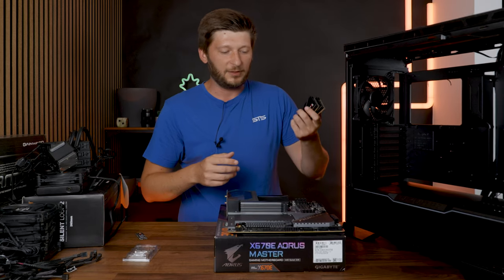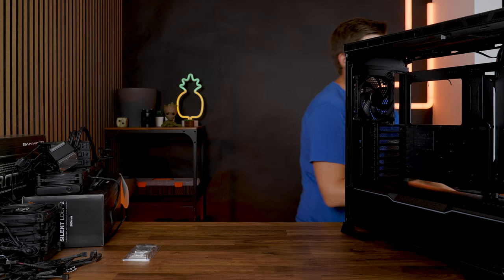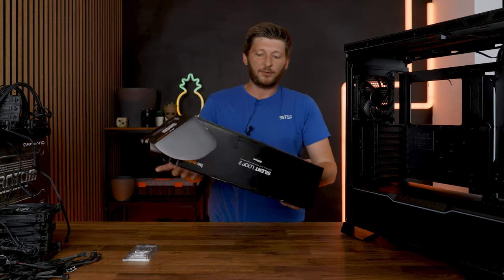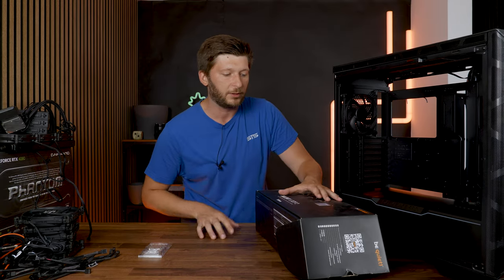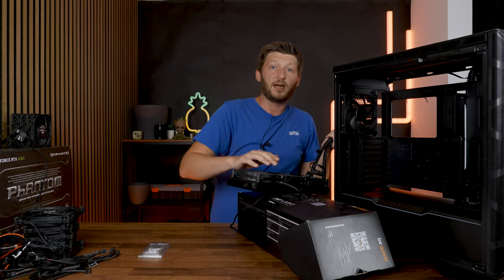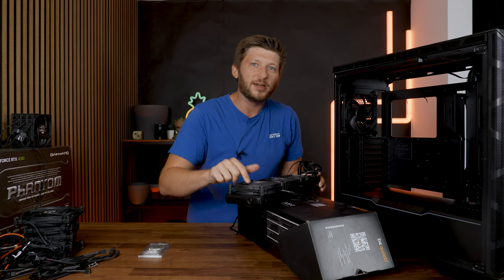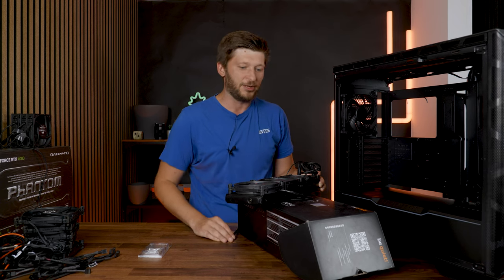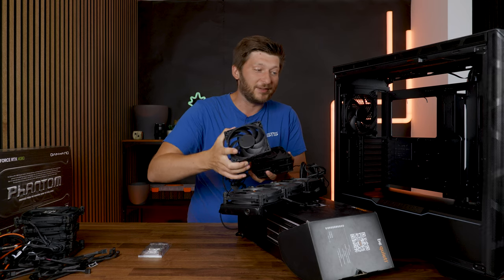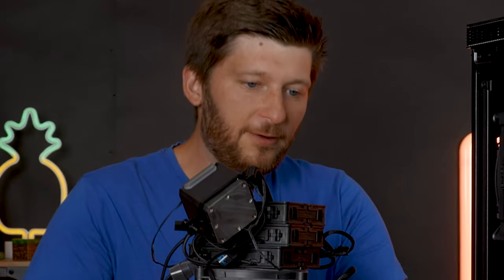For the RAM it's going to be the G.Skill Trident Z5 Neo because they are still the best DDR5 RAM that I have. For cooling we are going to do something kind of special because I wanted to use a Be Quiet AIO and the biggest that I have is the Silent Loop 2 360. I have a bit of a problem because the fans on here are still the Silent Wing 3s. They are not bad, but Be Quiet definitely made a design change going away from that orange Be Quiet logo — as you can see on the case there is basically nothing orange anymore. So what we are going to do is replace those with the new Be Quiet Silent Wing 4 Pros in 120, just to keep the design going. It's everything Silent Wing today.